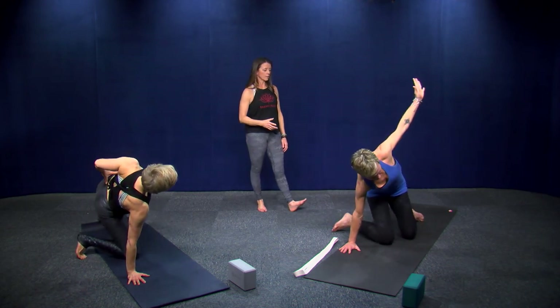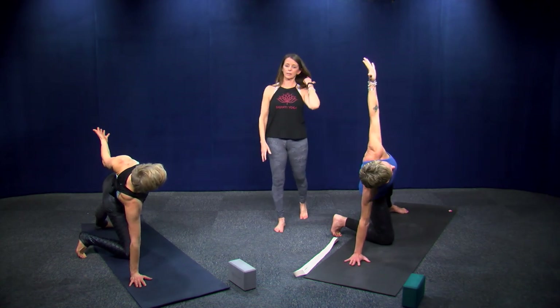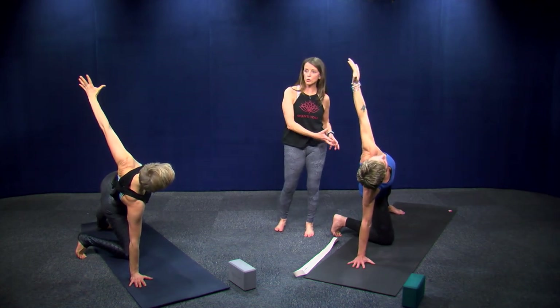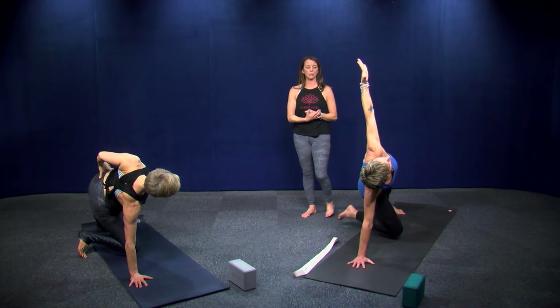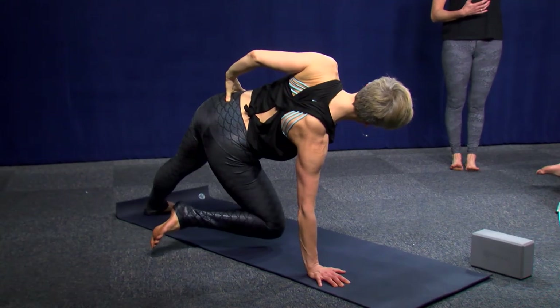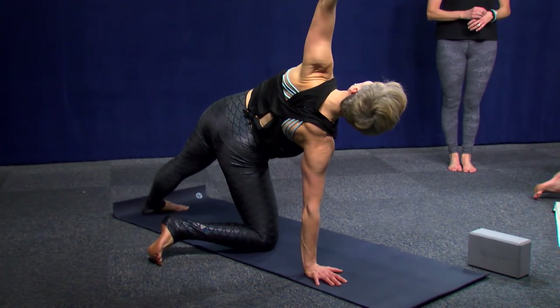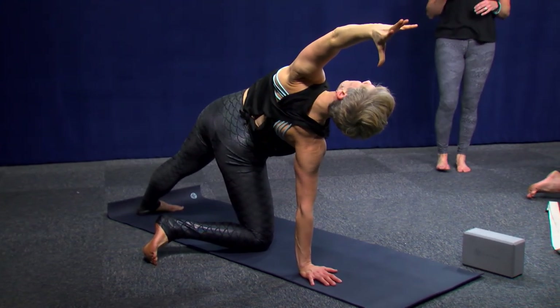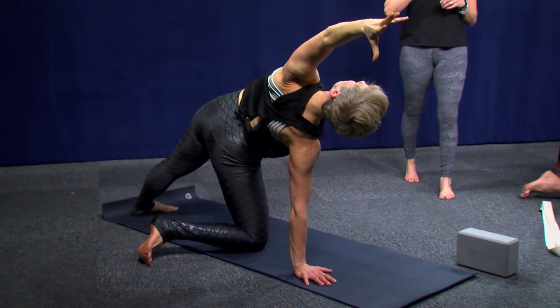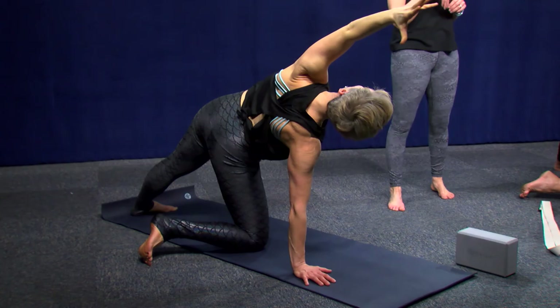Your choice here — do you need more strengthening in your side, or do you just need opening right now? The top arm can reach forward and the bottom knee can lift for more core work, or just keep it as a stretch. Not trying to get your heart rate up — keeping a smooth, steady flow of breath. Bring your hands back down.